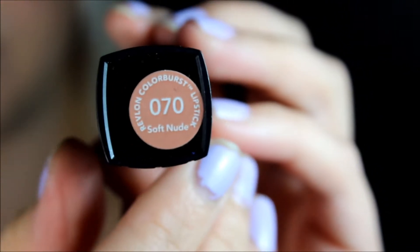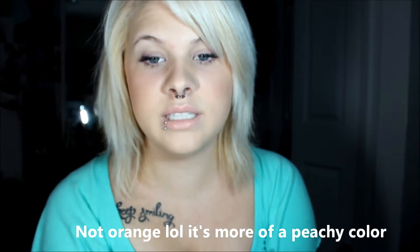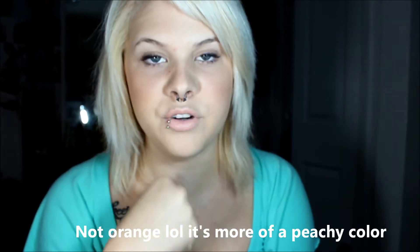I thought I would start off with saying what I have on my lips because every time I wear a new lip I get the question like a hundred times and it's just easier to tell you now instead of writing it in the comments. I have the Revlon Color Burst — I think it's in shade 070. Because it is an orangey color, I always put concealer on to neutralize my lips first.